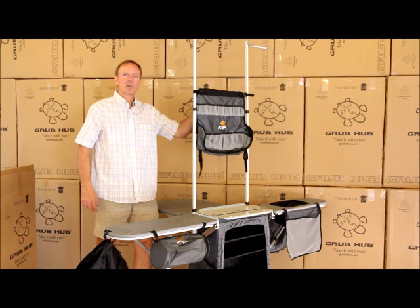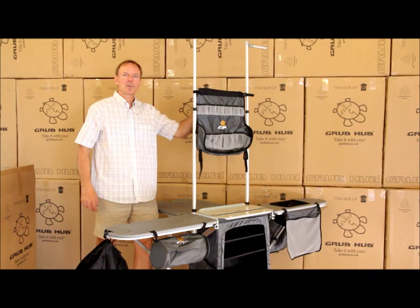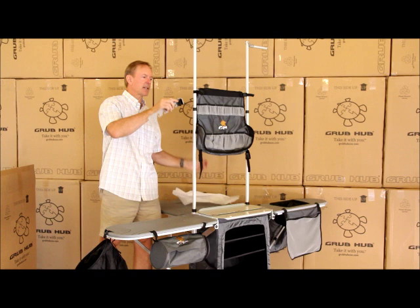A spatula rack is included with the Grubhub. It's in the back compartment of the tower organizer. Remove that — it clips onto the side with the holes facing down.